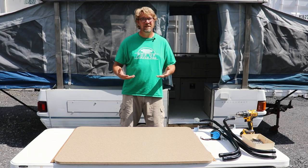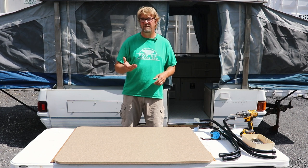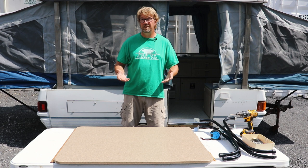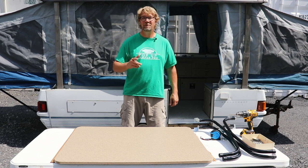Now you might be saying to yourself, come on Derek, it's just screwing table legs onto the bottom of the table, right? That's kind of what I thought too until I tried it. I always try this stuff before I show you guys how to do it if I'm not sure. Luckily, I had quite a few tables to burn through until I found the proper technique. Let me show you what I learned.